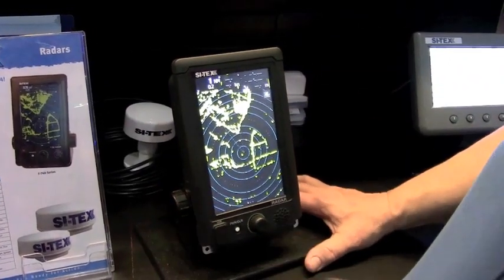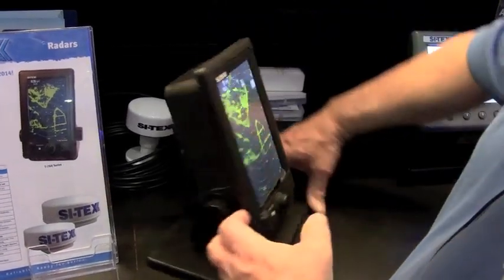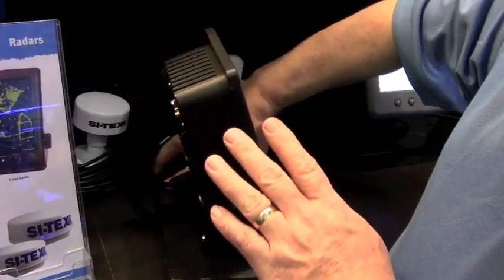One of the nice things about this radar: this is not a cheaply built radar, this is a heavy duty built radar. The radar housing itself is a milled block of aluminum — it's not plastic. This is solid aluminum construction.